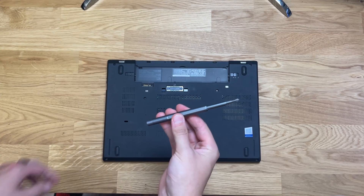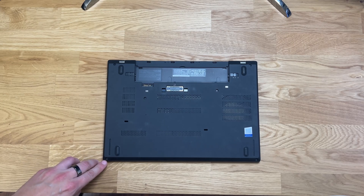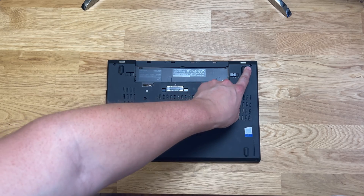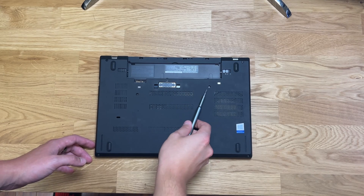Once the battery is removed, locate the six screws on the underside and loosen them all. There's one in each corner and then two in the center region of the laptop.